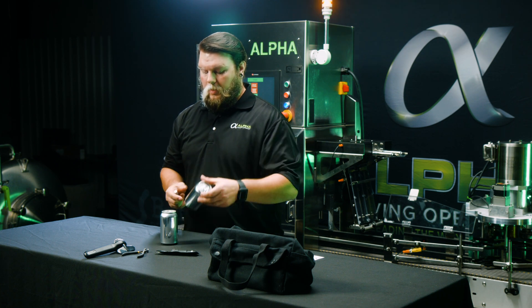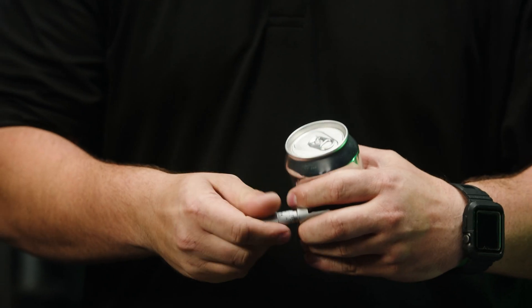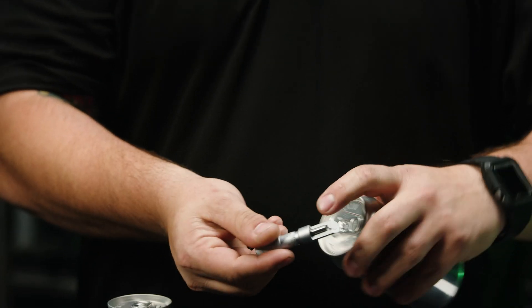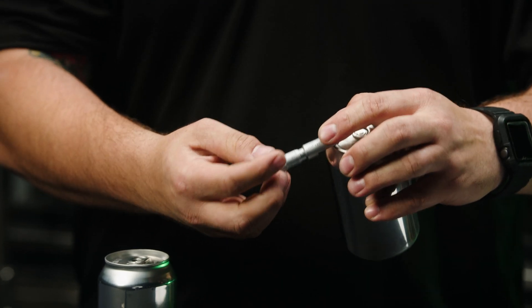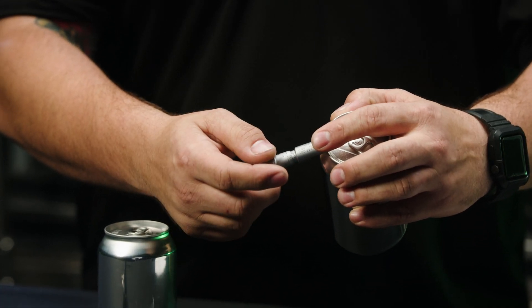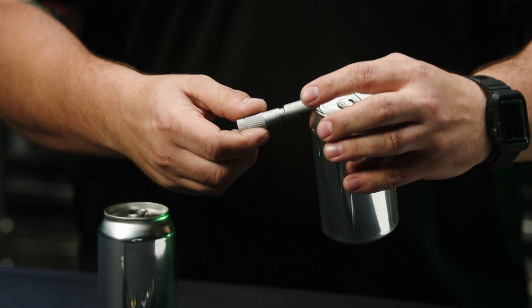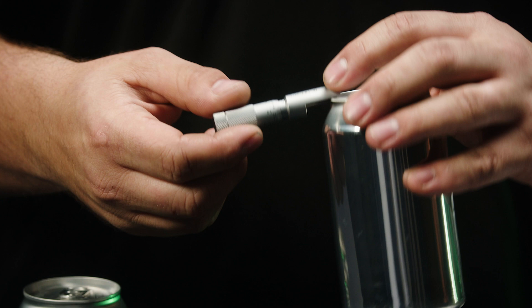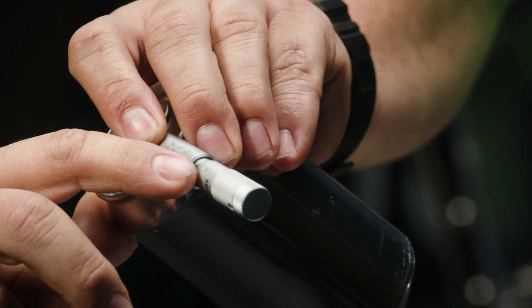The first measurement we are going to take is your first op thickness. To do this, open up your micrometer until it fits over the lip on the first seam test. Bring it down with light pressure until your micrometer stops, and then you can read seventy-nine thousandths of an inch.